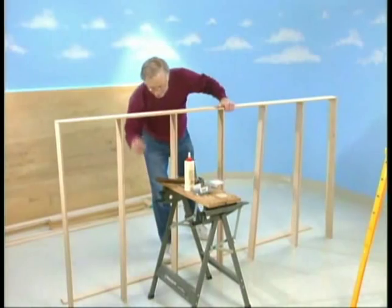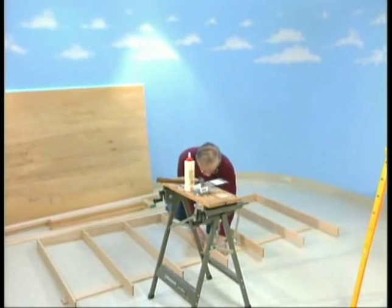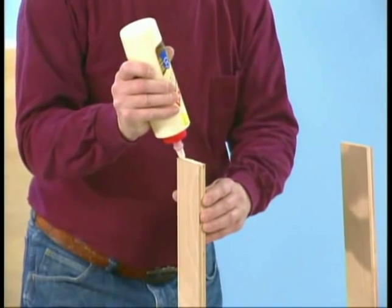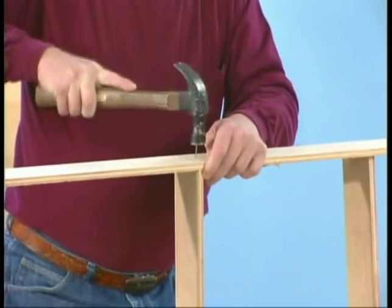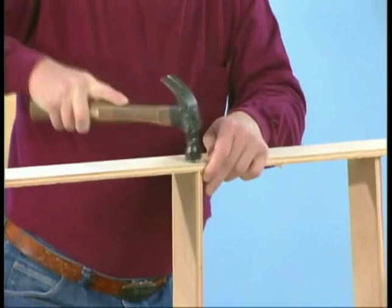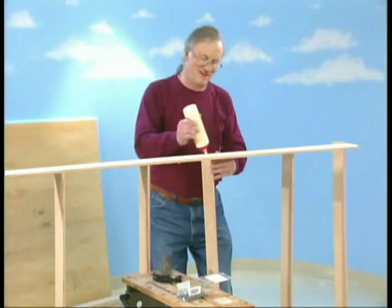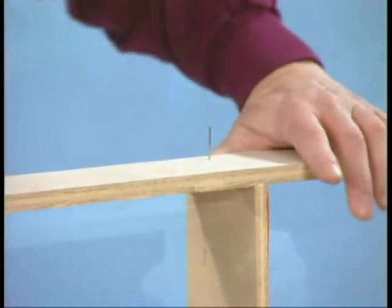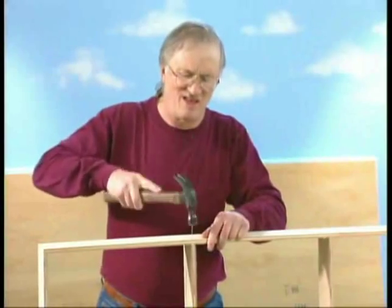With all seven cross pieces in place, turn the assembly over by sliding the second 8-foot strip under the cross pieces and using the strip to lift the open side of the assembly all at once. Start the second side of the frame with the center 47-inch strip, working from the center out to the ends of the frame. Glue and nail this piece completely. Then, working from the middle toward the ends, align and drive a nail partially into the end of each 47-inch strip. Go back and finish gluing and nailing the cross pieces, using the partially driven nails as an easy way to align the joints.